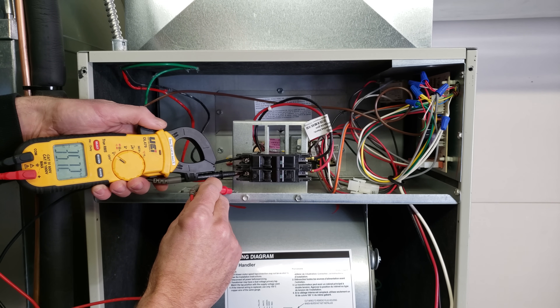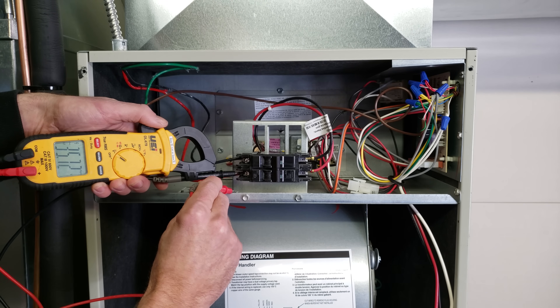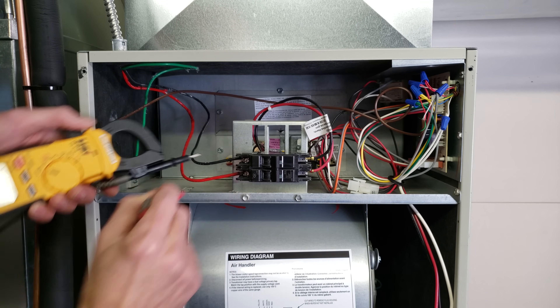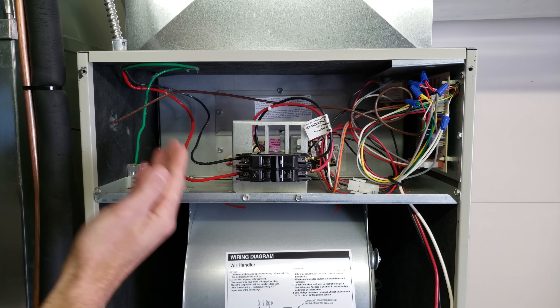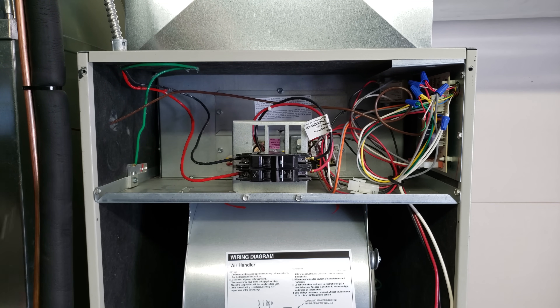We're going to go find where that breaker is located. We know that on this unit we don't have a problem at the disconnect switch — I already measured there. We have a problem at the breaker. So we know the issue is either with the wire coming from the main panel or the breaker itself.